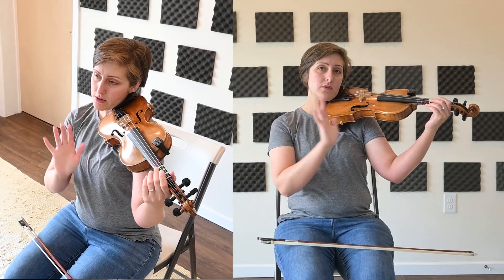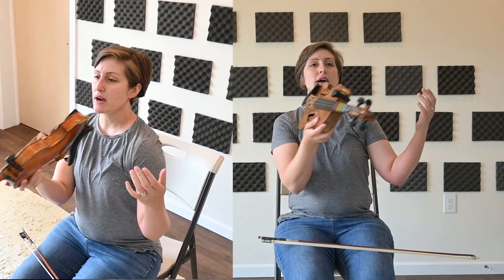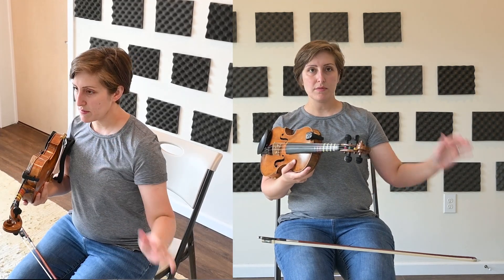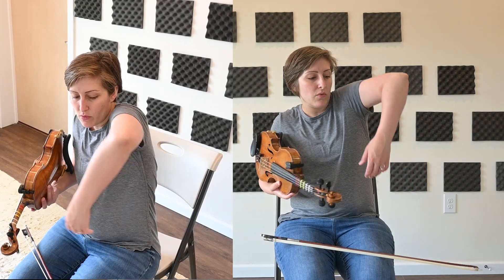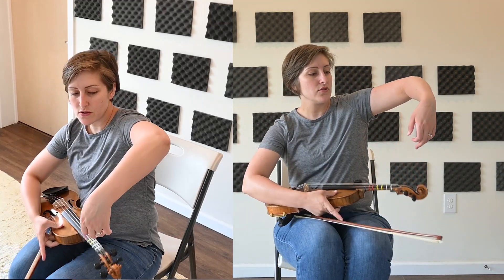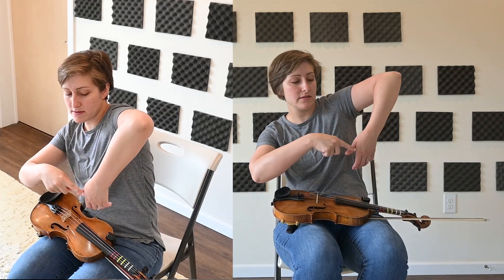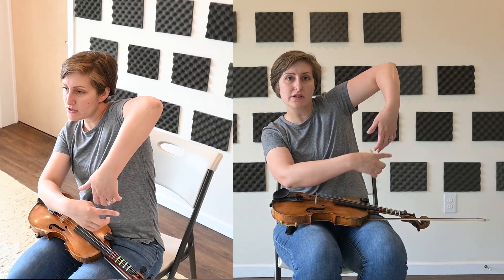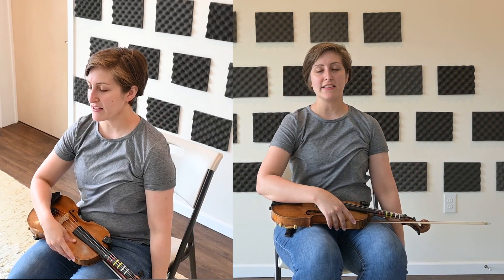Now our left hand — what we do with it is quite important. If you try just laying your hand by your side, the position it's in is like so: a straight wrist, straight thumb, and my fingers are curling just a little bit. Imagine my arm is just straight and hanging down like that.